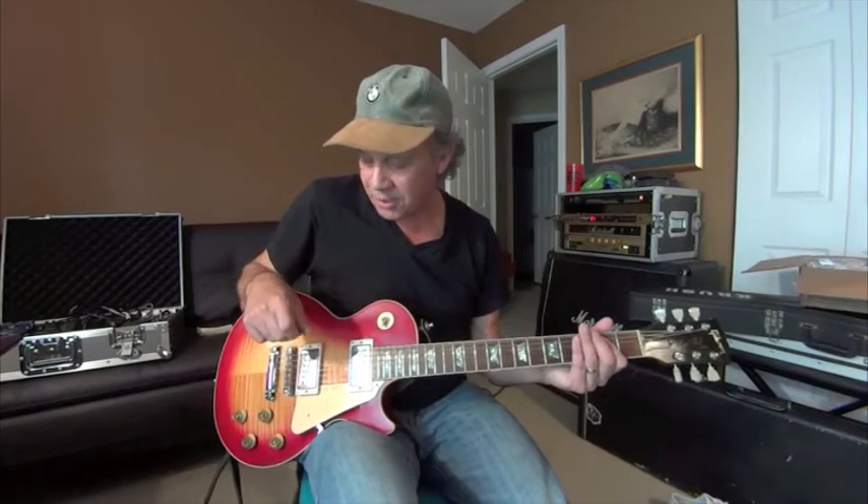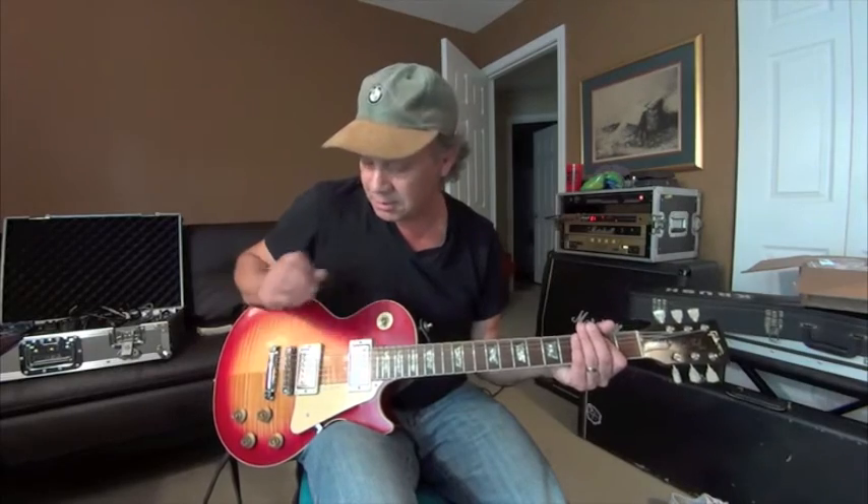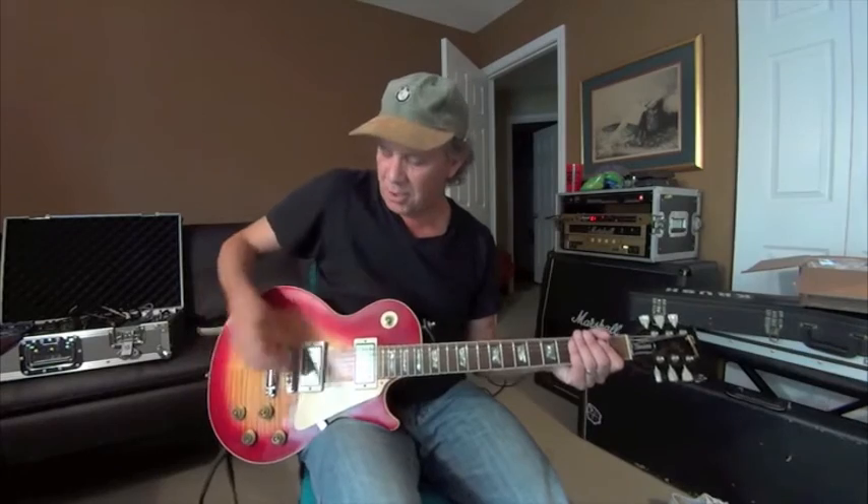Then you're going to go to the third fret on the E string, pull that string sharp a little bit, and then pull it off. So you've got that open string ringing, but you're still going to hit it again. Then you're going to do an upstroke on the E chord — very important that you do that upstroke, because you can do a downstroke on that E, but you get that certain mean effect by doing the upstroke. You're just going to focus in on the A string and the D string second fret.